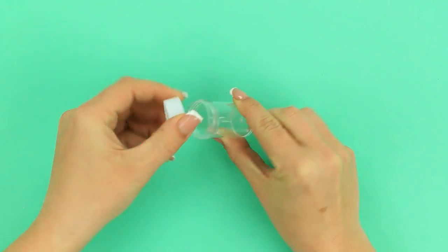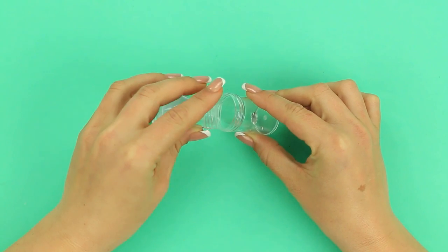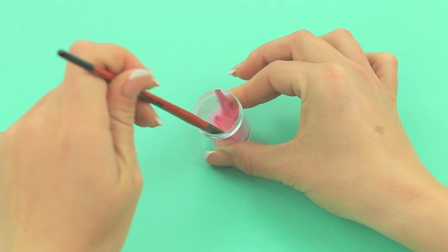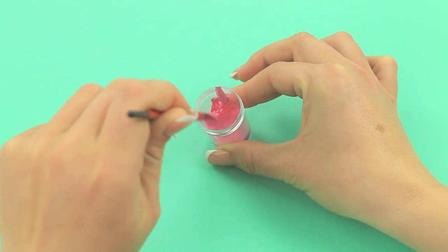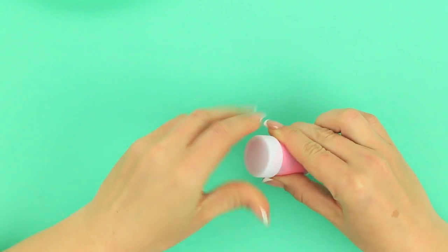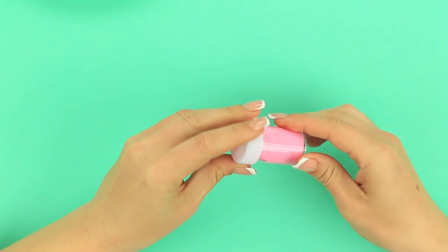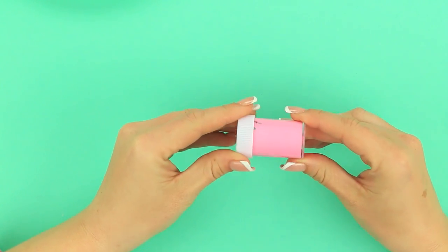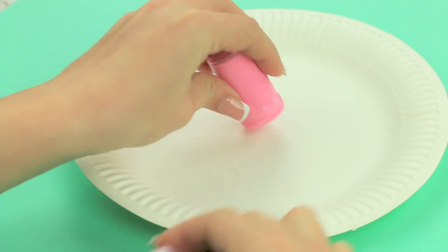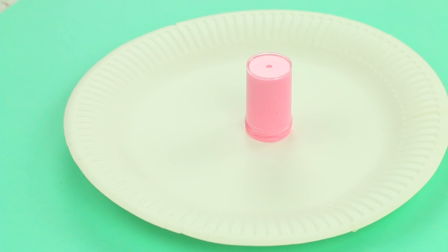Take a container with a screw top. Pour in a little water. Add acrylic paint. Mix well. Put on the top and rotate the container to paint the inside. Take off the top, then turn over the container to let the excess paint flow down.